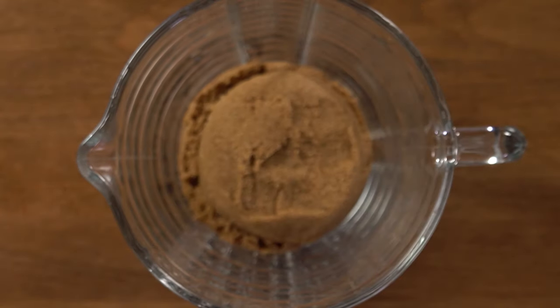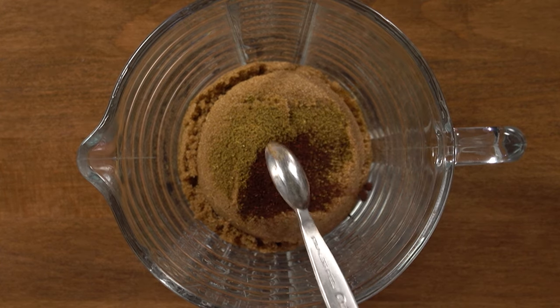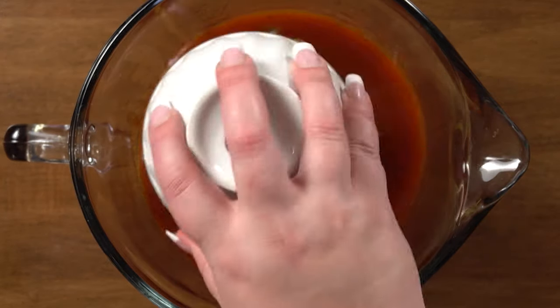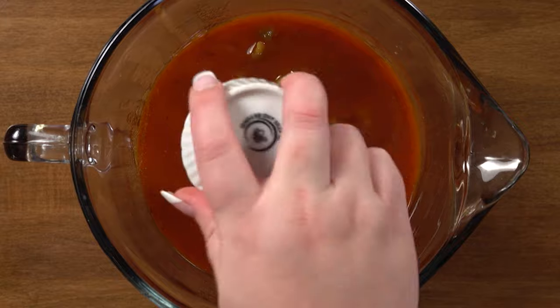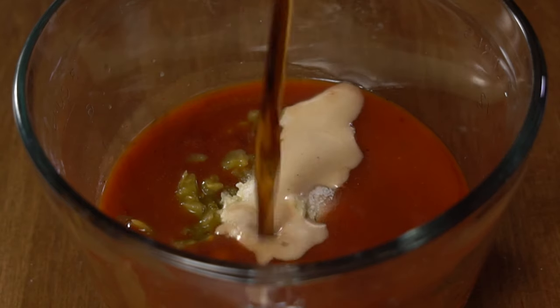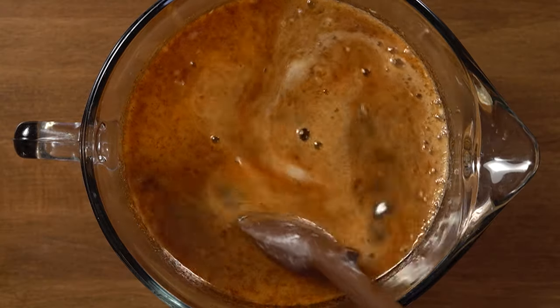I'm just about to open up the pork and shred it, but first I'm going to get the sauce ready that we're going to add to it — this is the same sauce I would use for the slow cooker pork as well. Dark brown sugar, cumin, chili powder, enchilada sauce, green chilies, garlic, salt, and Dr. Pepper or Coke if you prefer. Stir that together.